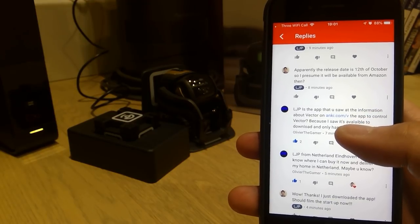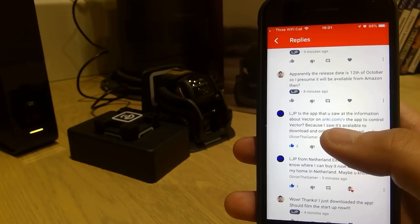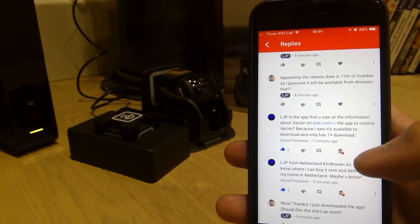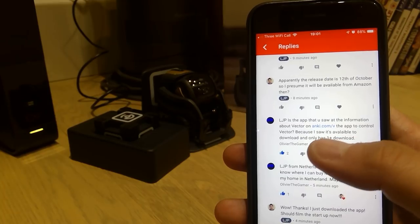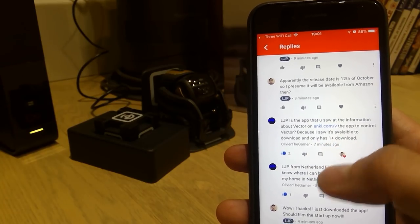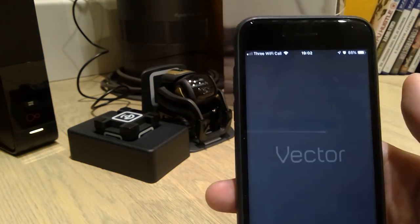He told me about the app to control Vector, because I only saw it available to download as a one-plus download. So immediately I saw it and I managed to download the app.